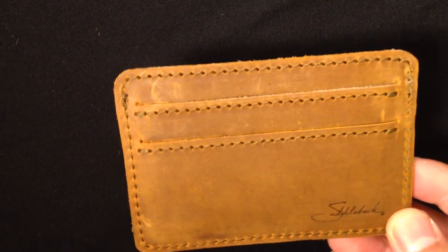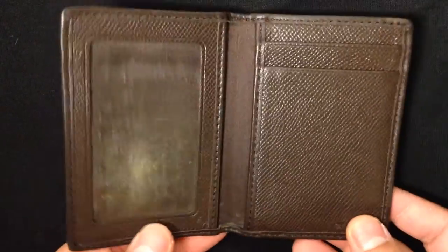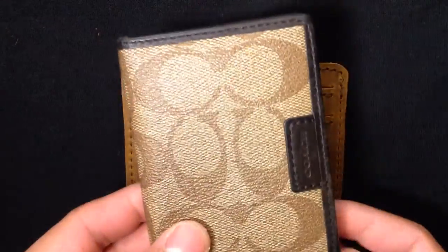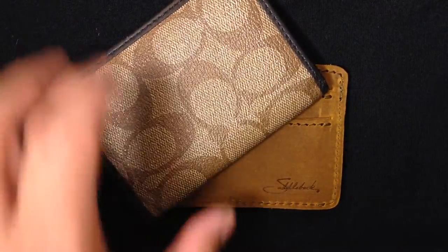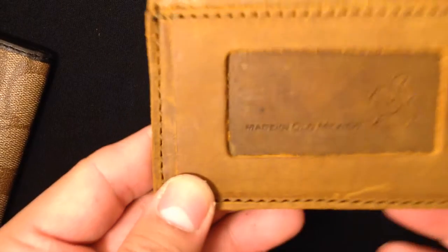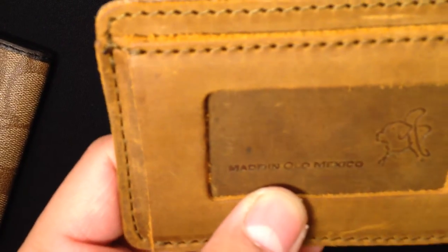I used to have this one right here — this was my wallet that I've been using for a couple of years. So fake leather, PVC, vinyl, whatever you call it — this is the real deal right here. As you can see, this one is made in old Mexico.